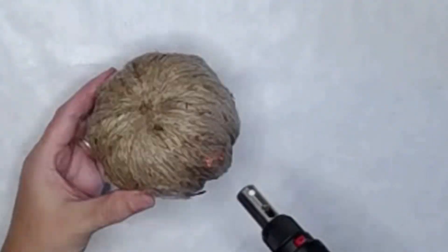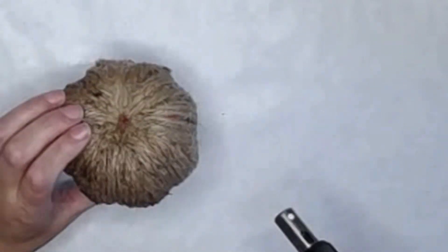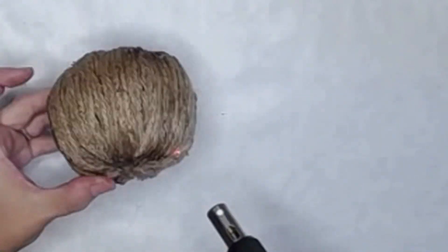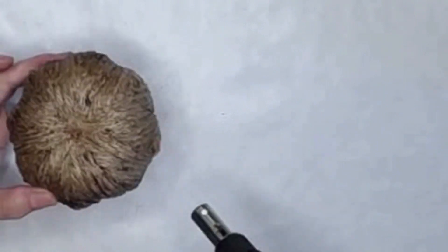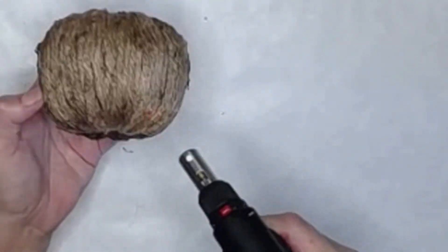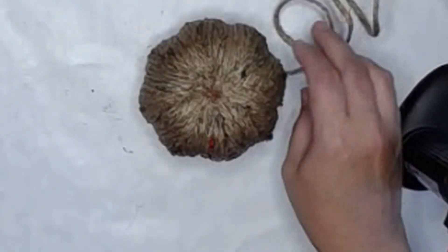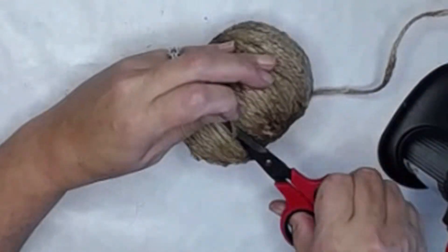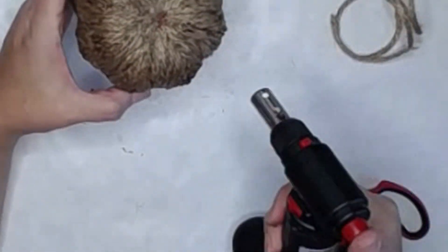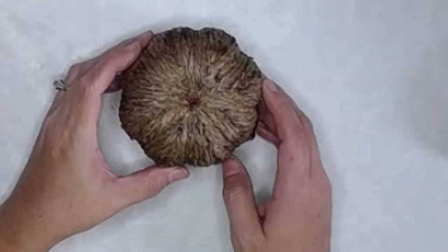Now that the pumpkin is completely covered with the twine, I wanted to go ahead and burn off some of the edges and give it kind of an old, more antique-y look. So I used my butane torch. You can also do this with a lighter — it just takes a little bit longer and you need to be careful. This is not part of the project for kids.